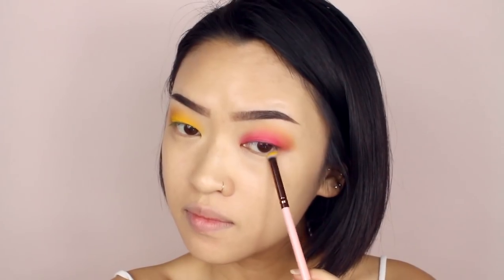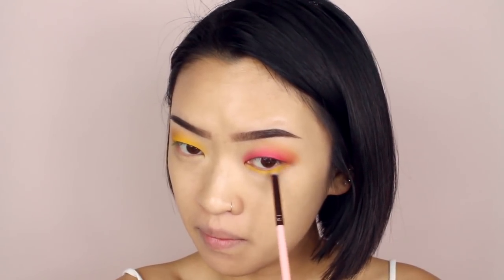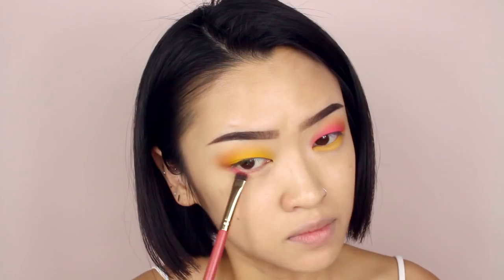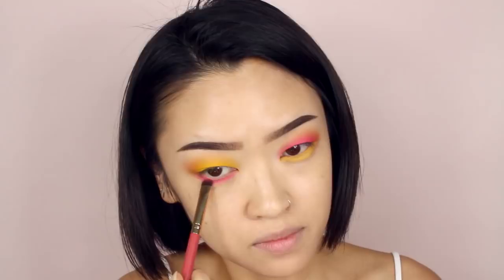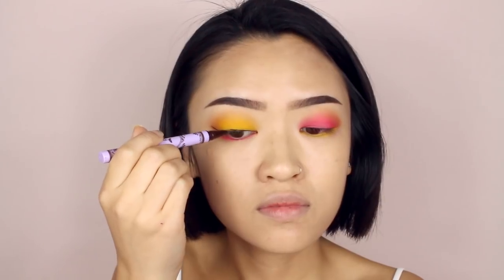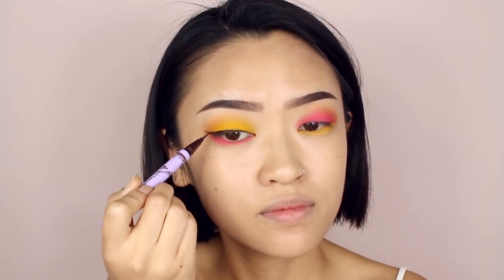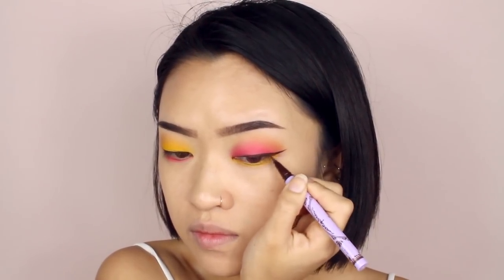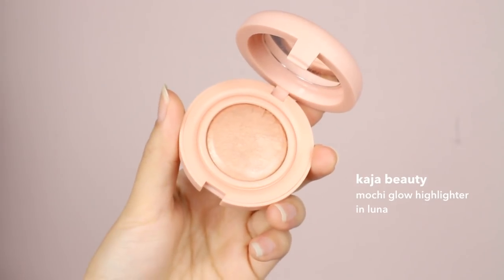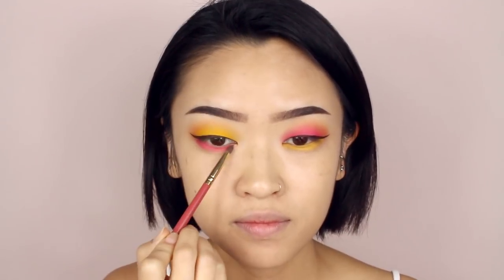Going back to the yellow eyeshadow, I'm going to apply some underneath the pink on my left eye. Then I'm going to take the pink color and apply that underneath my other eye. I'm using a brown liquid liner to draw a pretty thin winged line. I'm adding a gold toned highlighter to the inner corner of the eyes — this extra step is really subtle, but I think it really ties the whole eye look together.